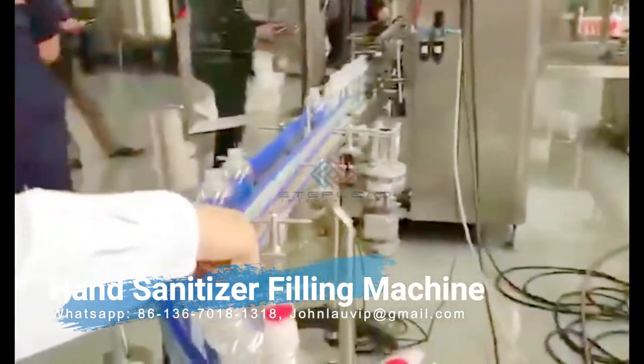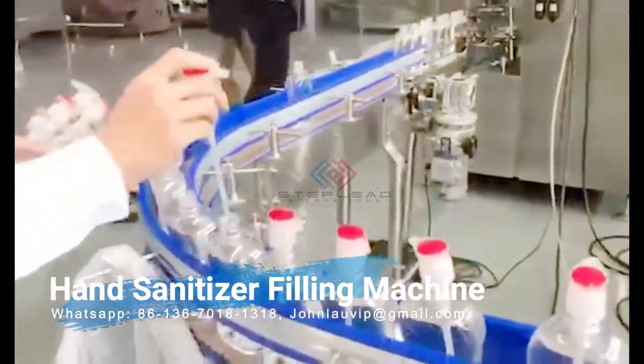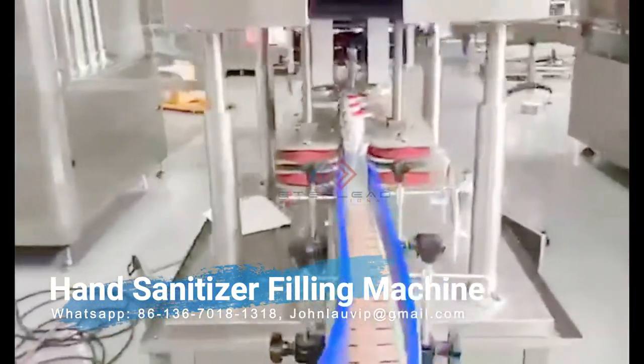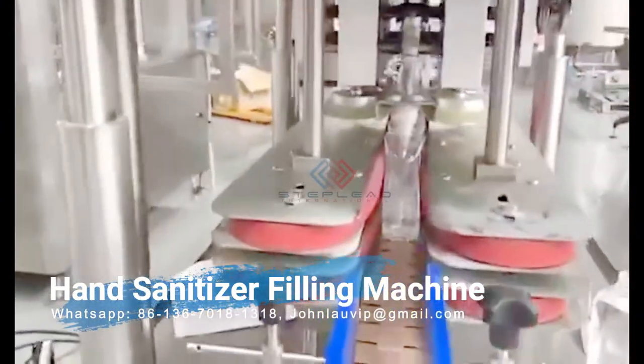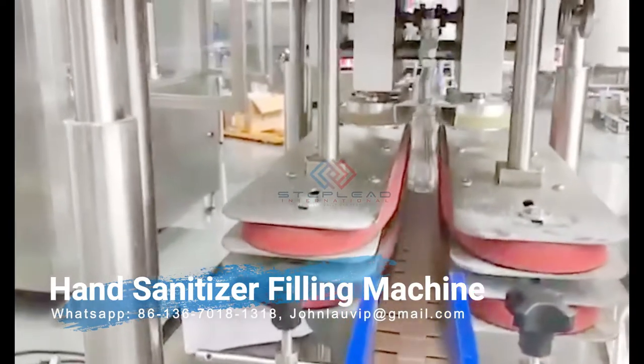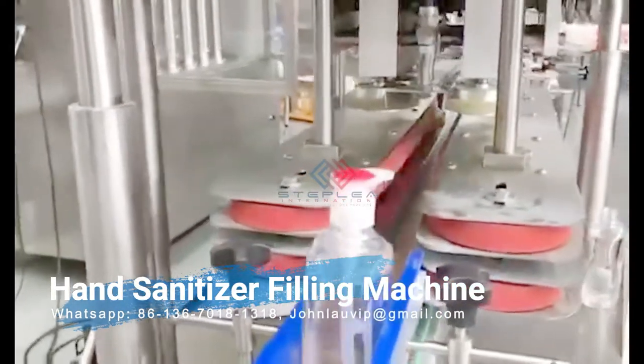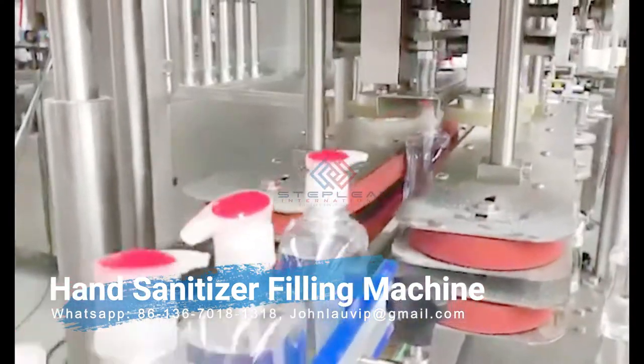Hand sanitizer filling machines: Steplead Machinery connects you to a wide array of machines capable of filling hand sanitizer bottles. Hand sanitizers carry a low to medium viscosity and, therefore, should be paired with a device capable of filling liquids of that consistency.